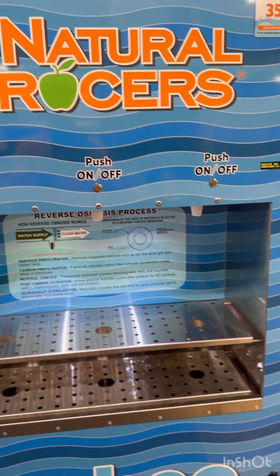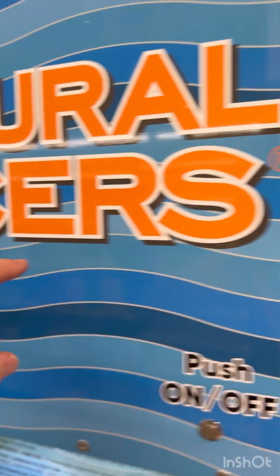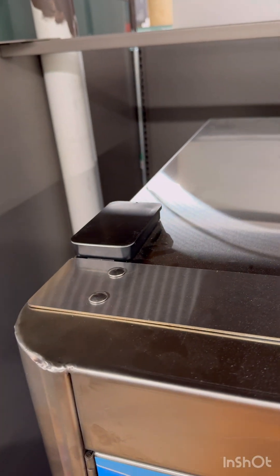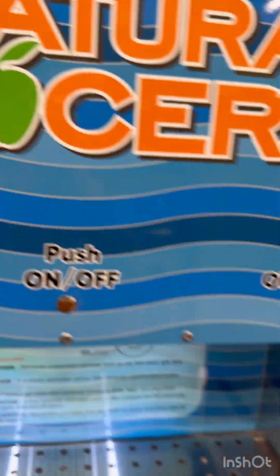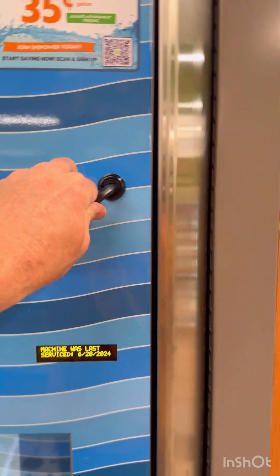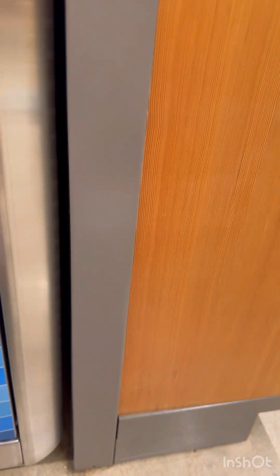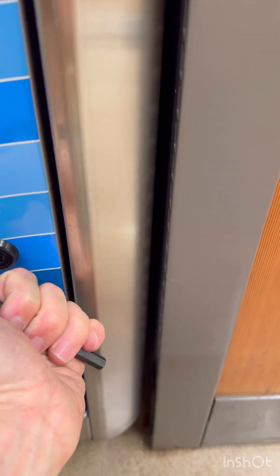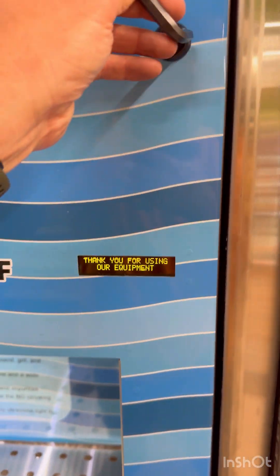Opening the door on your new three-port machine — these latches are hex key latches, and right on top of the machine is where we keep the spare key. Slide it back and turn it all the way to the left to open up. When you close it, push it in and turn all the way to the right — once you feel it click it'll draw up and it's nice and snug.